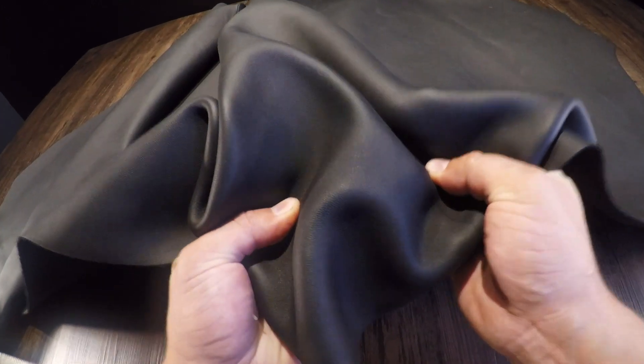What I have here is the Waterproof Black by Tasman. This is a five to six ounce chrome tan leather.